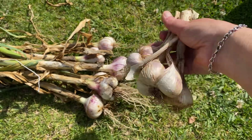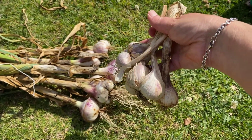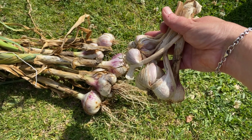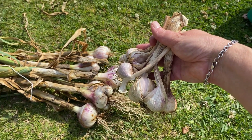Store them in a nice cool, dry place and they'll last for a long time — months and months — so you can use them in your kitchen. That's how to tell when to harvest your garlic, what to do to harvest it, and how to dry it and store it. Thanks for joining us on Beck's Basics and we'll see you next time.